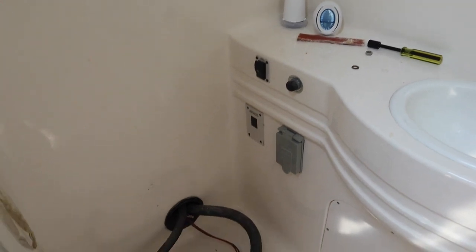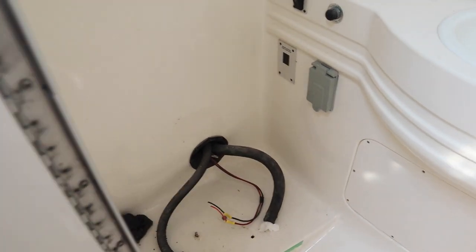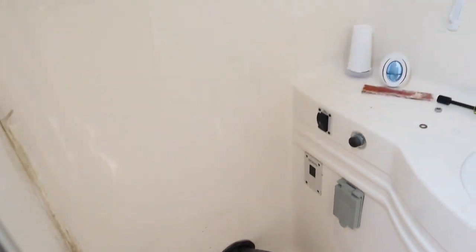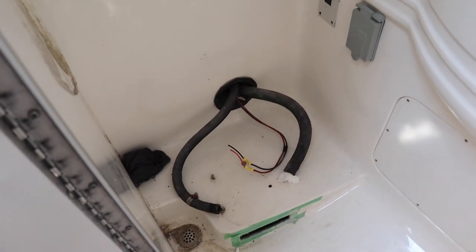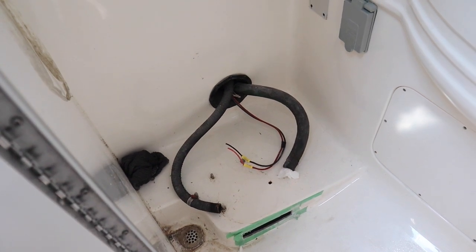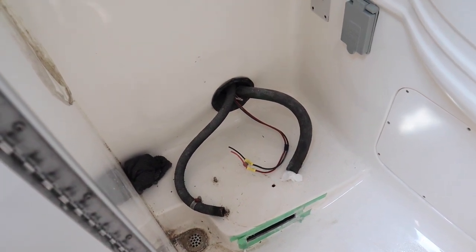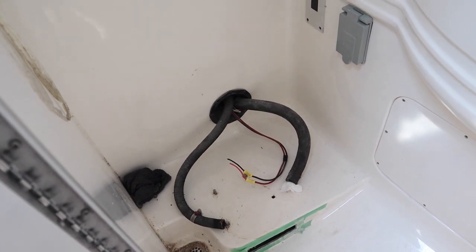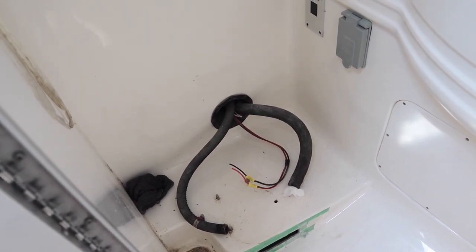As you can see, there's the bathroom and we don't have a toilet. The toilet broke, so I went and quickly ordered a new one. You wouldn't believe it — for an electric marine head, eight hundred dollars Canadian.